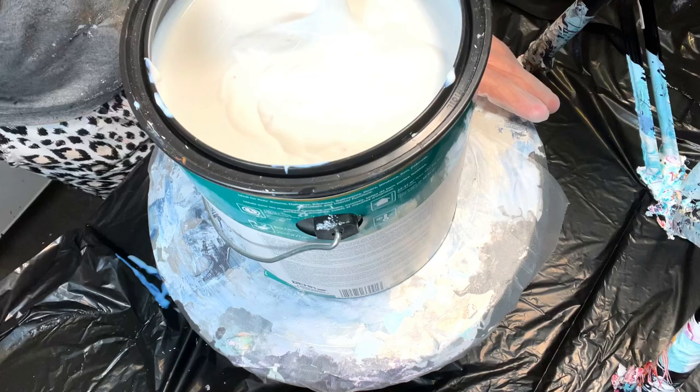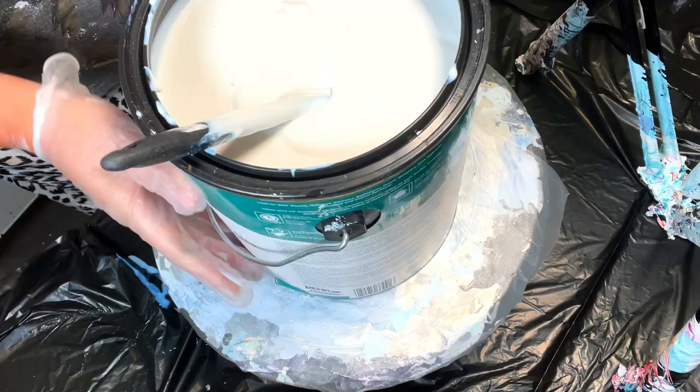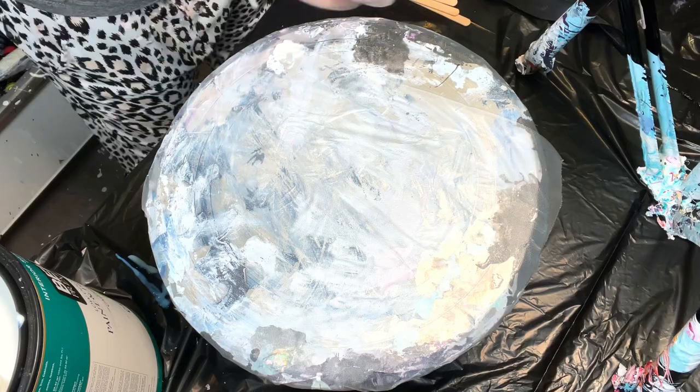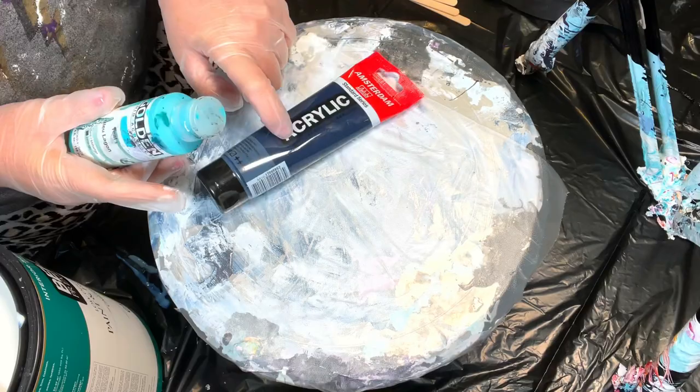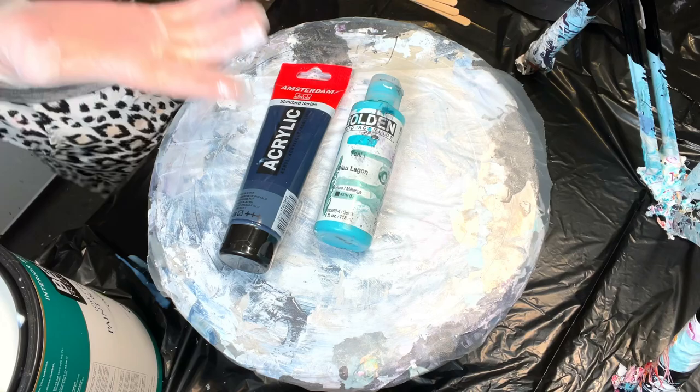With the 3300 I would only use it with my tube paints. I already have two pigments mixed up that I use with my 8300. What I'm going to do is mix two colors with tube paint — the Amsterdam Prussian Blue, which is a little thicker, and my Golden Fluid Teal — and mix one of each in each medium. We'll see if they look different wet and dry.